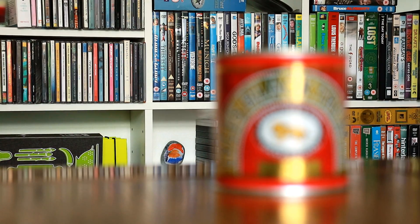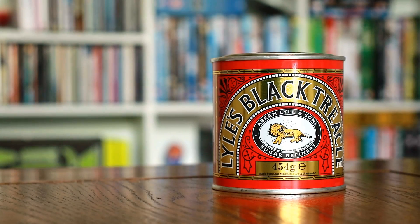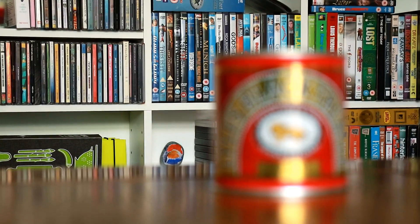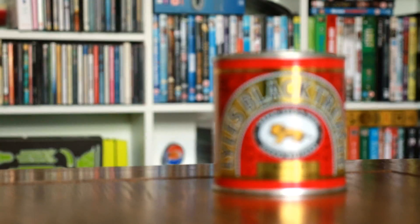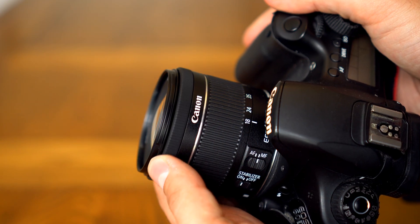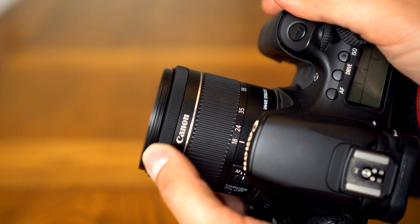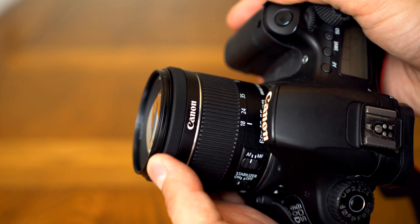The lens uses Canon's STM autofocus system, which is fast and silent, and it's designed to be especially efficient at focusing when you're doing video work or shooting in live view mode, so that's all good. The focus ring is nice and smooth, and it's electronically coupled to the motor, so you have to switch the lens to manual focus in order for it to work.